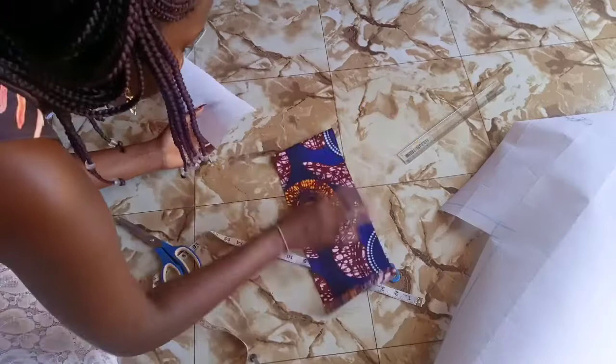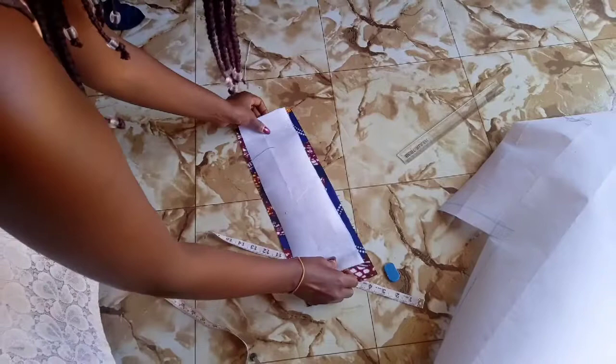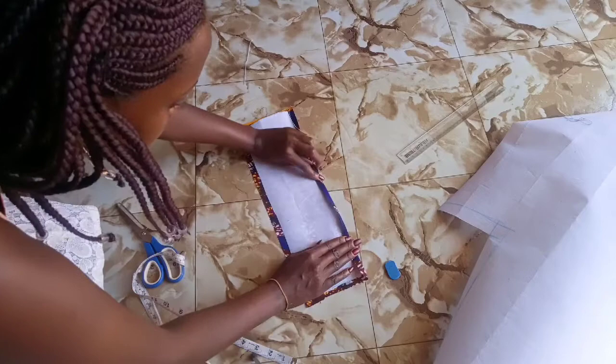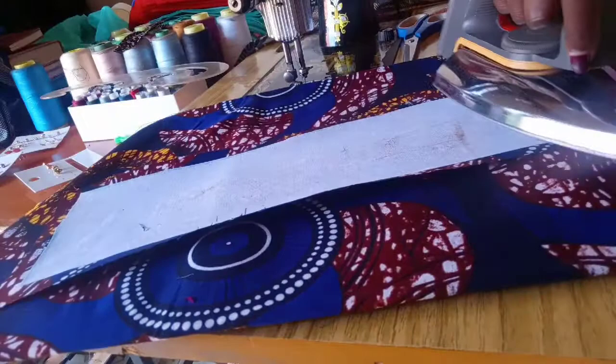Some call it gum paste because it has gum on one side. The side that has the tiny gum-like pieces is the side you place on the fabric. Place it on the wrong side of the fabric, because the right side of the fabric has to remain on top.